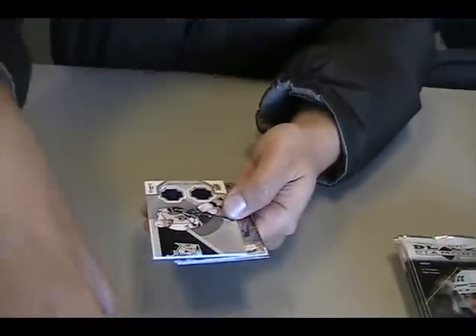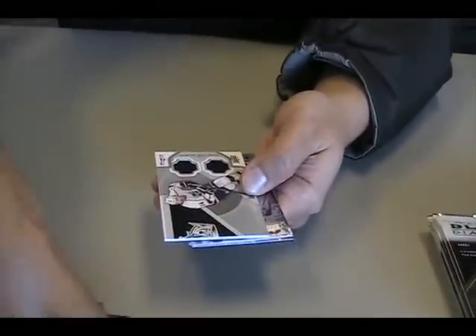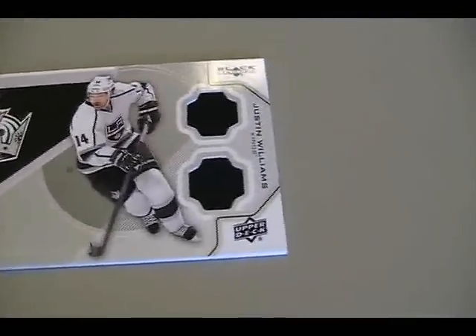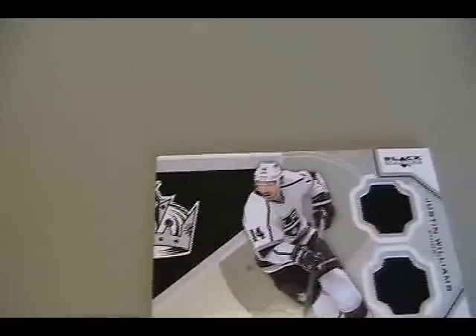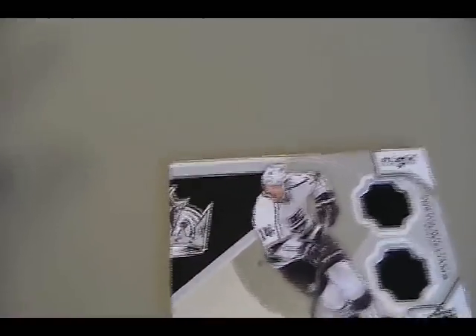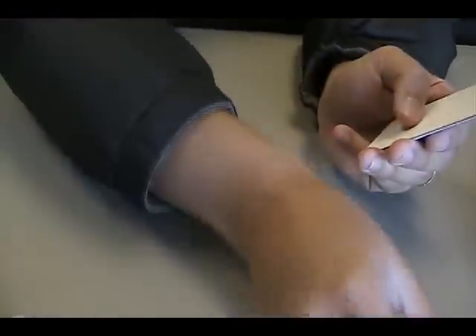First jersey card — Justin Williams. Let's put it over here. And the jersey cards, if they hold true to last year's form, they will be puzzle pieces. This looks like a piece of the Kings crown, and then whatever card goes over here will make a picture. I think I saw you pulled a Kopitar, right? Yeah, so maybe we can check later.